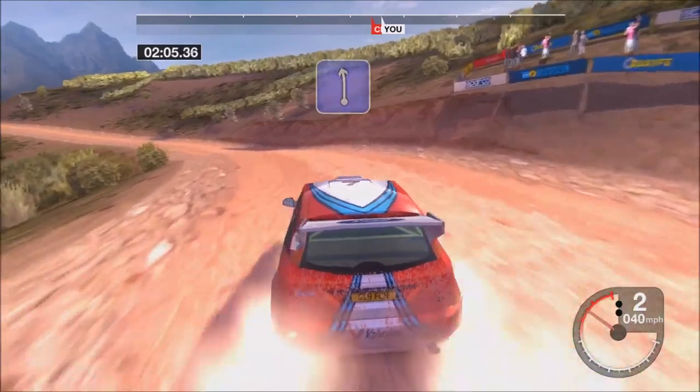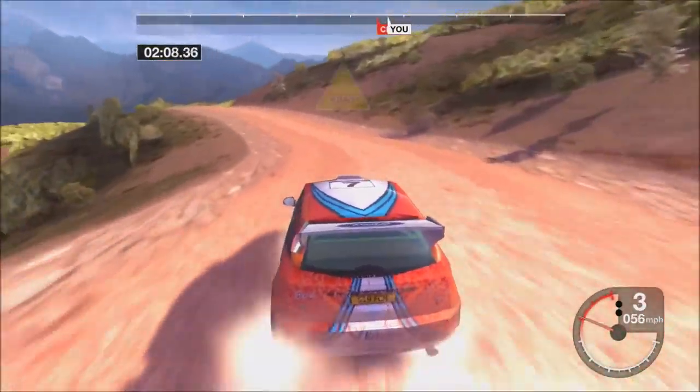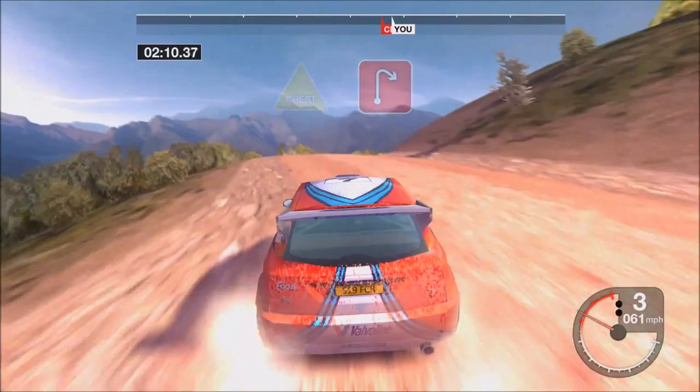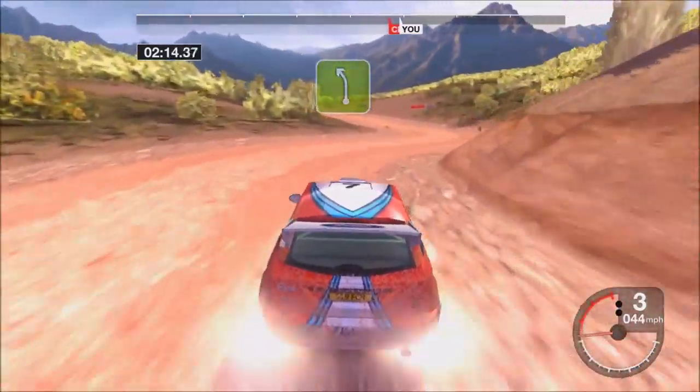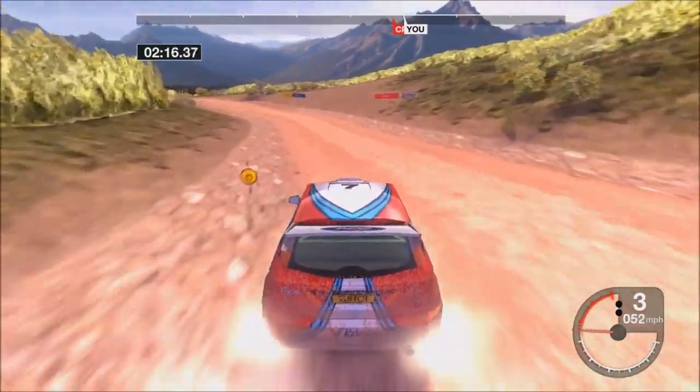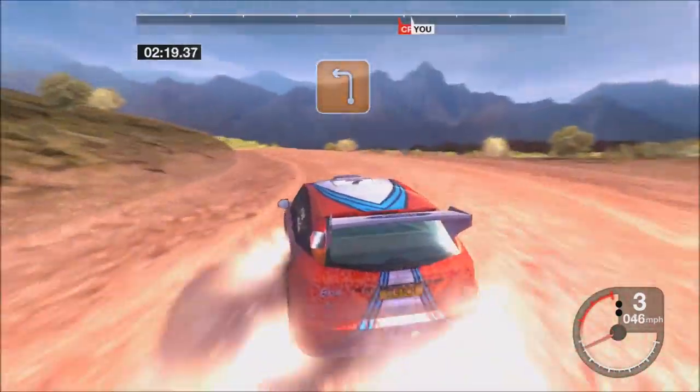It's a long six left. Thirty crest. It's a long two right. It's a five left. It's a long three left.